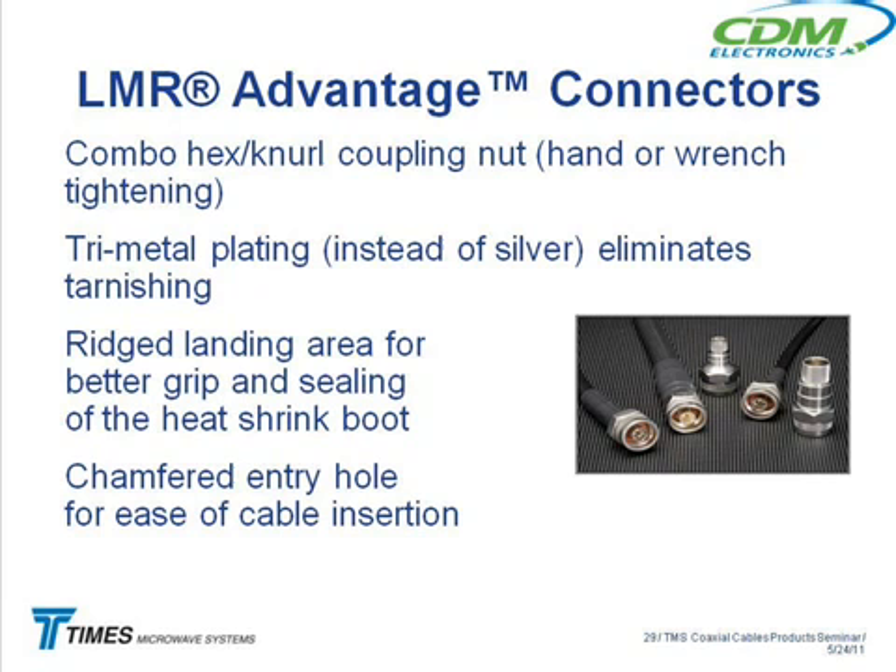We also moved to full tri-metal plating instead of silver — which, looking at the price of silver right now at $38 a troy ounce, is probably a really good idea. We got a longer ridge area on the back to make the heat shrink suck down better. And we chamfered that entry hole so when you push the cable in, it goes in easier — no fumbling to get it into the back end.